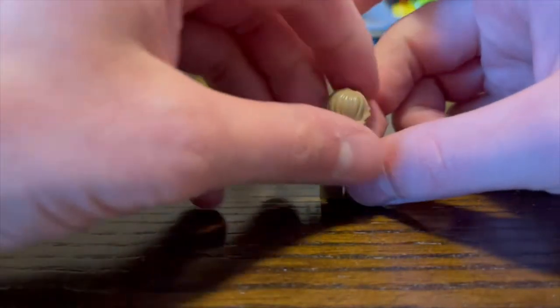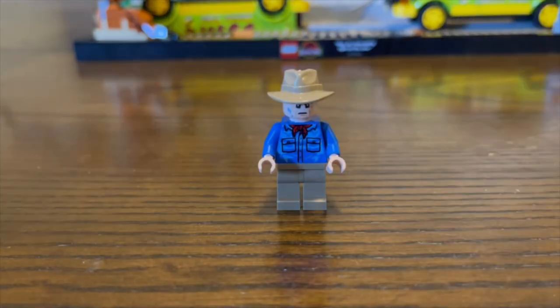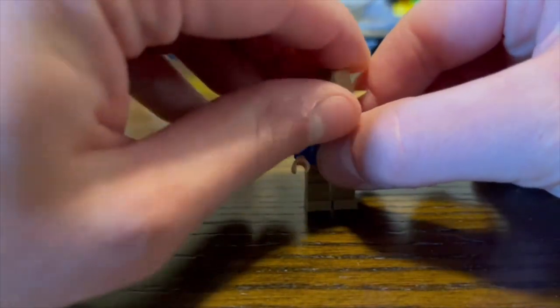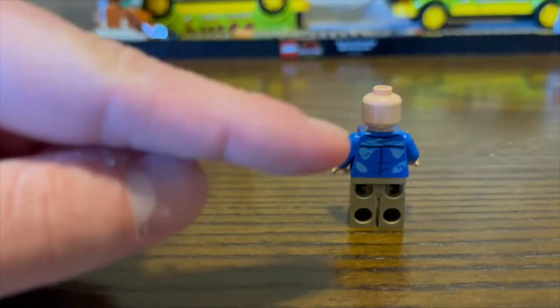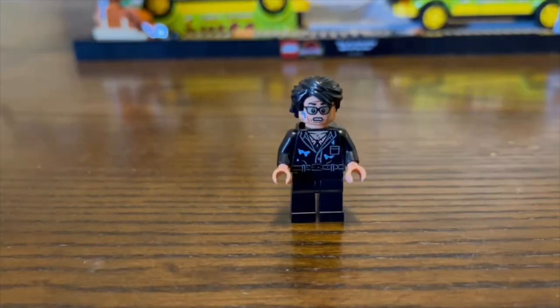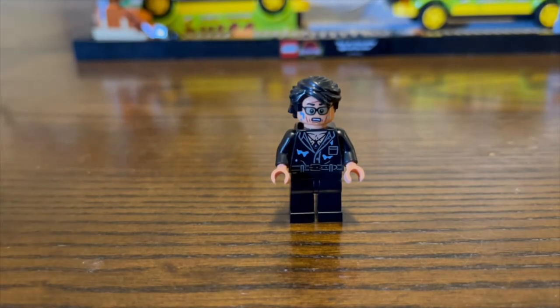There's no leg printing or side leg printing on Lex, and taking off her hairpiece you can see she does have two faces and a lot of mud on her back. Moving on to Alan Grant — his shirt is very wet from standing out in the rain, trying to lure the T-Rex away with his flare, which is that trans red piece. We can see that Grant has his signature hat, and because of the hat leaving open space in the back, he only has one face print. But on the back of his T-shirt, you can also see that it is wet. They do include a hairpiece for Grant — I think it looks okay for this minifigure.